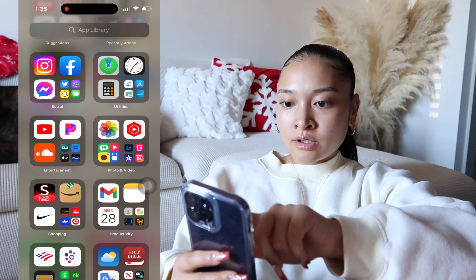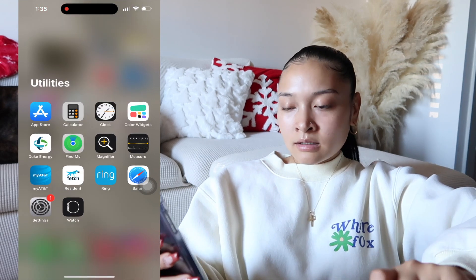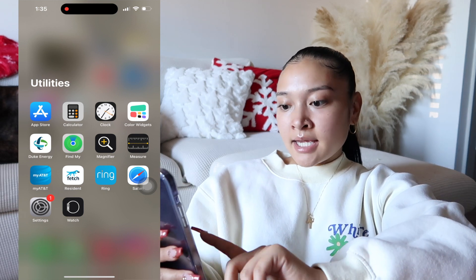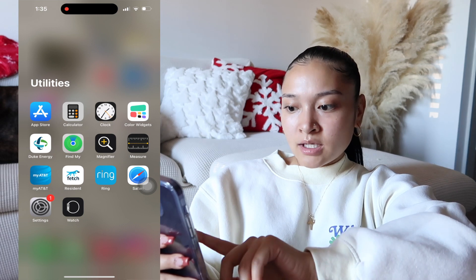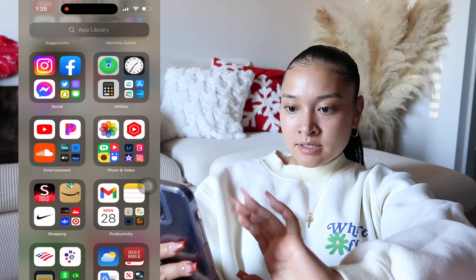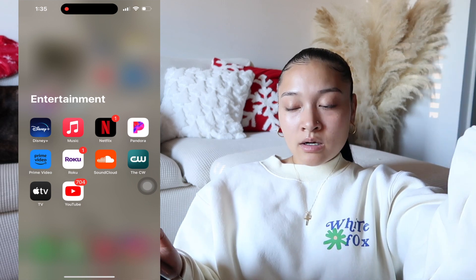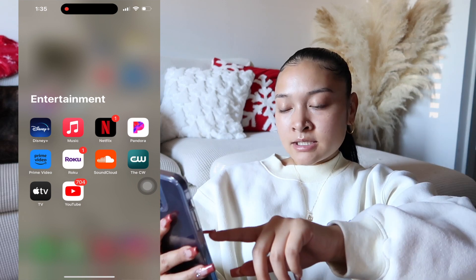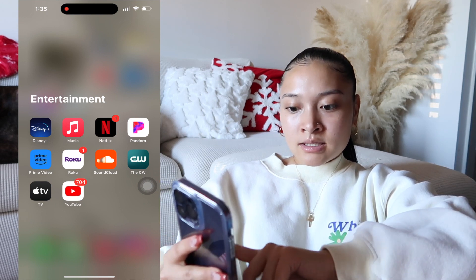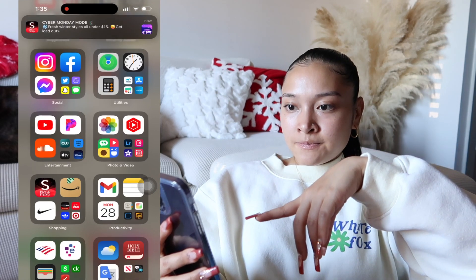For utilities it shows App Store, Calculator, Clock, Color Widget, Duke Energy, Find My Friends, Magnifier, Measure, my AT&T, Fetch again, Ring, Safari, Settings, and Apple Watch. For entertainment, I don't really do much on my phone honestly — I mostly just text and call. I have Disney Plus, Music, Netflix, Pandora, Prime Video, Roku, Soundcloud, The CW, Apple TV, and YouTube.